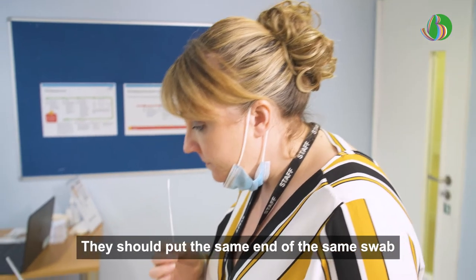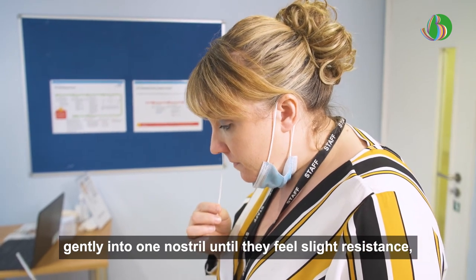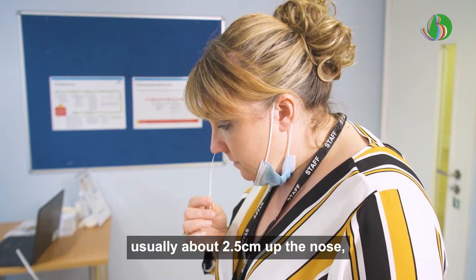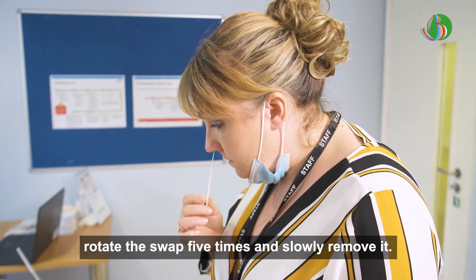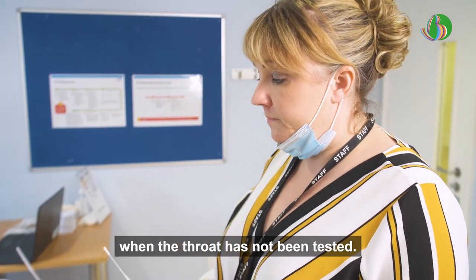They should put the same end of the same swab gently into one nostril until they feel a slight resistance, usually about 2.5 centimetres up the nose. Rotate the swab five times and slowly remove it. They only need to sample one nostril, except when the throat has not been tested.